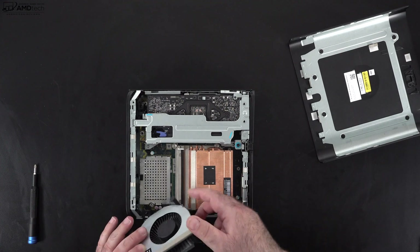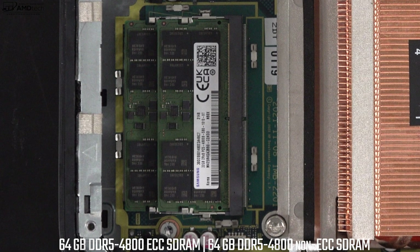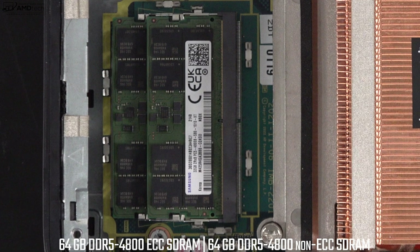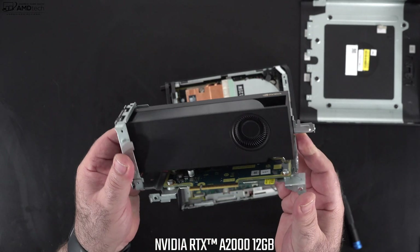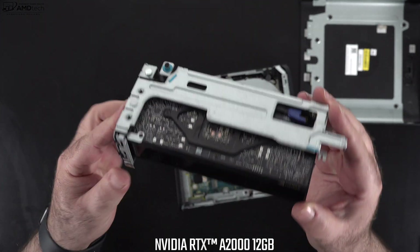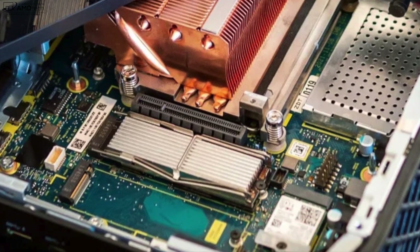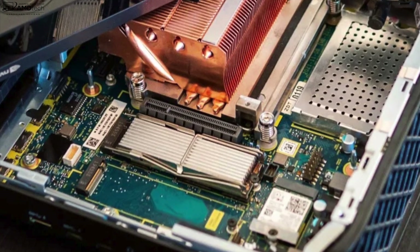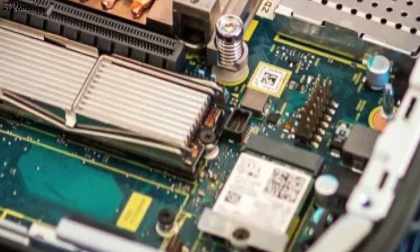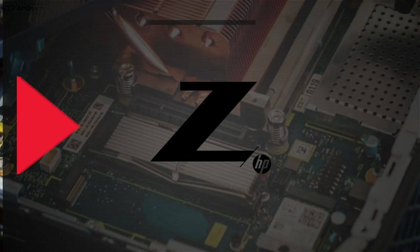This easy access is great if you want to expand the RAM or storage. To access the RAM slots you have to remove the fan, and my review unit has 64GB of DDR5 4800 RAM — available in either ECC or non-ECC — running in dual-channel mode with the faster Rank 8 RAM. The unit also has the RTX A2000 GPU from NVIDIA. Removing that gives access to the M.2 slots for SSDs; my unit has 1TB of PCIe Gen 4 SSD storage with excellent read/write results. It also has Wi-Fi 6E and Bluetooth 5.2, both slotted in and easily replaceable.